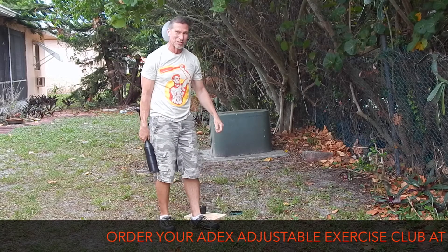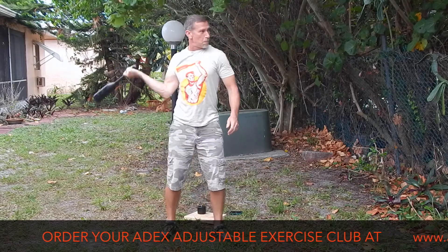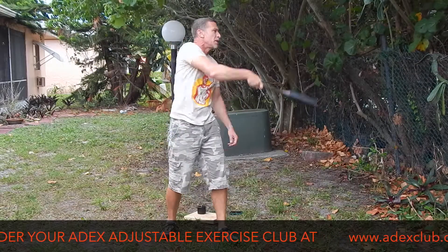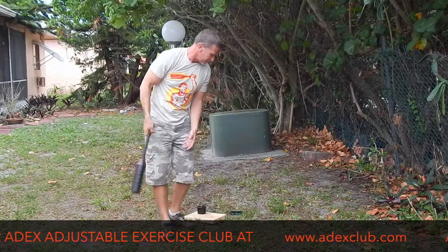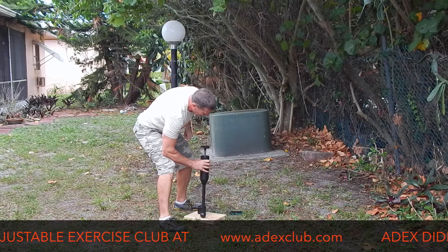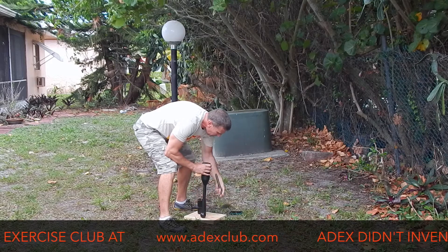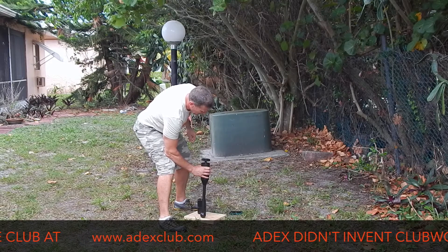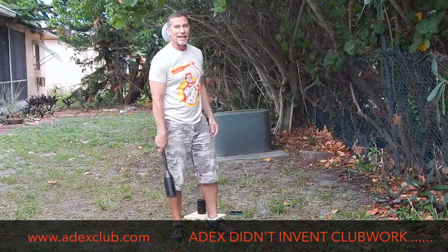That was only 15 seconds, but I'll wait for the timer. Let's go. I'm starting about 8 seconds early.